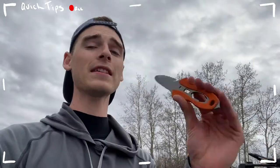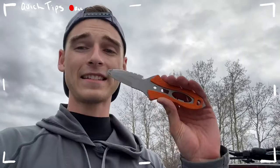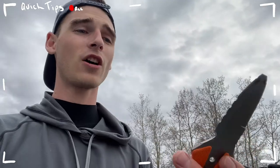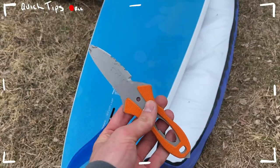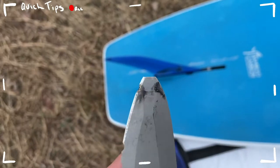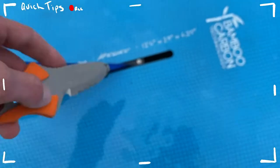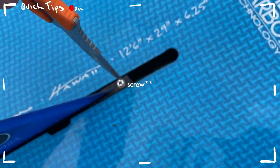One thing I now highly recommend — especially because you should always have a knife on you in the first place — is the NRS Pilot Knife. NRS makes a variation of knives; this is the one I actually keep in my vehicle. It has saved me so many times when I've gotten to the lake. Excellent knife, comes with a case, ability to attach it to your PFD. The tip is perfectly shaped to fit in the head of a screw, and it works perfectly as a screwdriver.